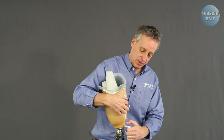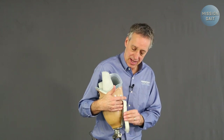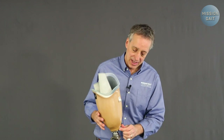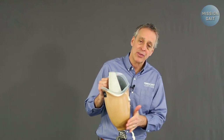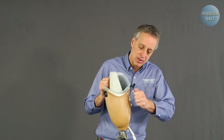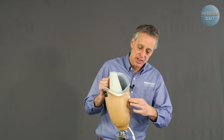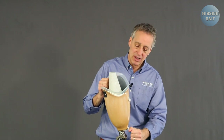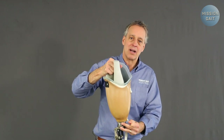Lanyard systems work better because you take this strap and run it down through a small hole that the prosthetist places in the base of the socket. Once you get the lanyard into the strap, you're basically just pulling it through. You can see how you draw the residual limb down into the socket instead of it being pushed up over. Pull the strap up, run it through the D-ring and wrap it back over and Velcro it to itself. Always pull the strap tension from the strap itself, not from the D-ring, because it's very easy to pull that rivet out.